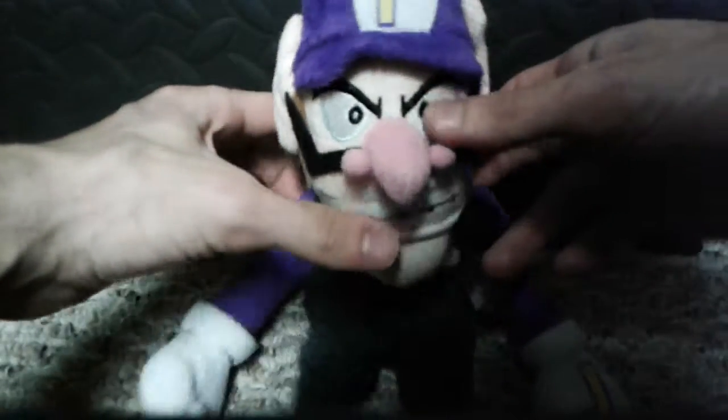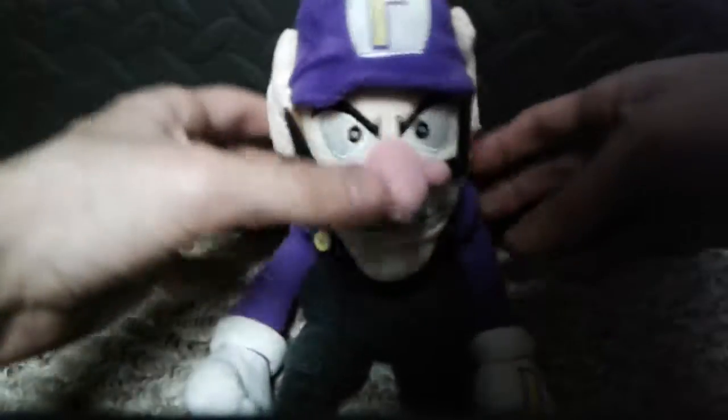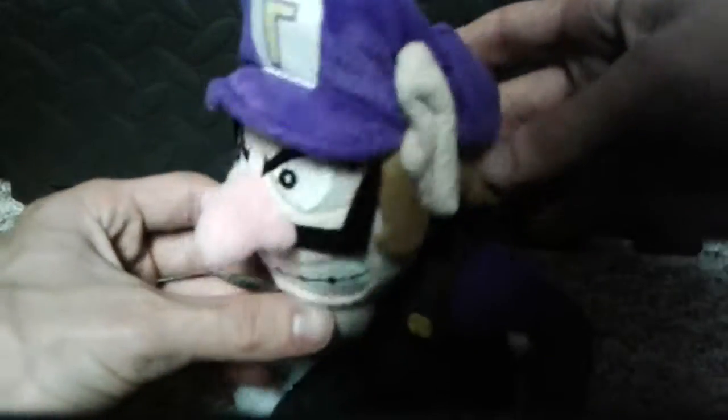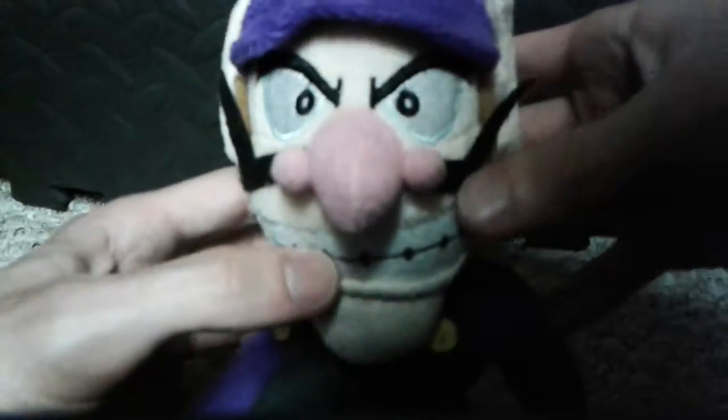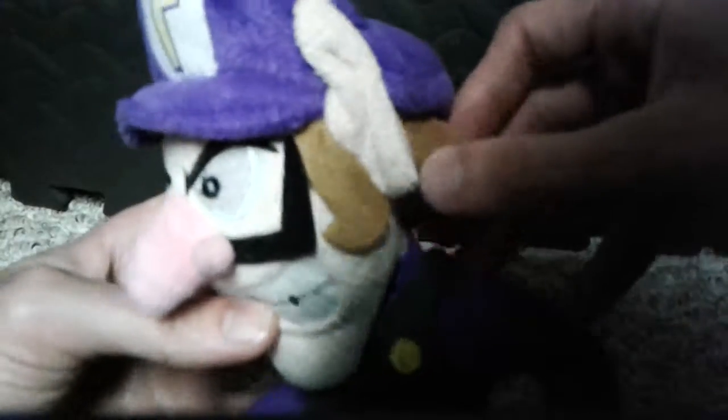Anyway, like I said, these plushie reviews, there's not much to say about them, just really showing them off. Though I do like how they did this. His hair is real soft, and overall he's really soft.